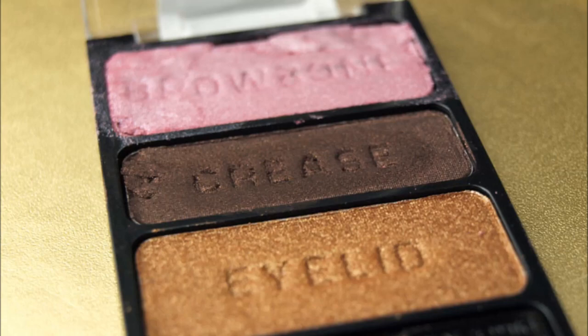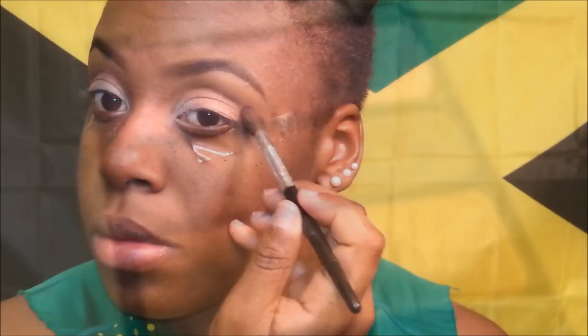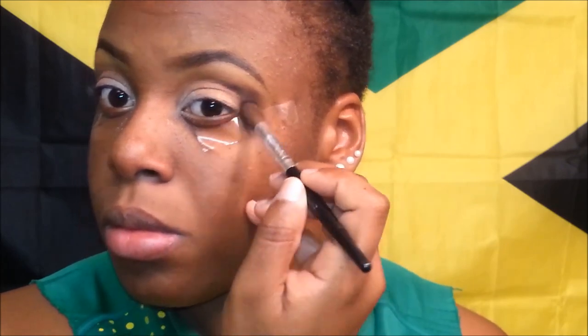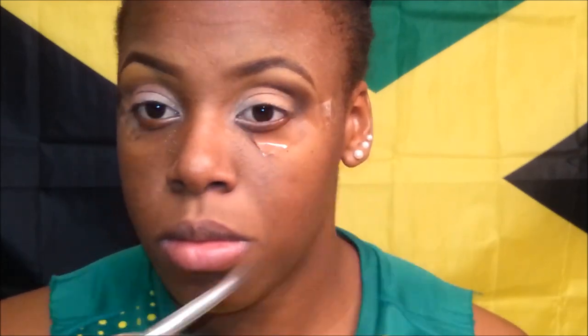I am using a fluffy brush and focusing it on the outer view of my eyes and slightly turning it inward. I am now going over my inner lid with that champagne color that I was using before — it was fading so I just went over it to brighten up the color once more.